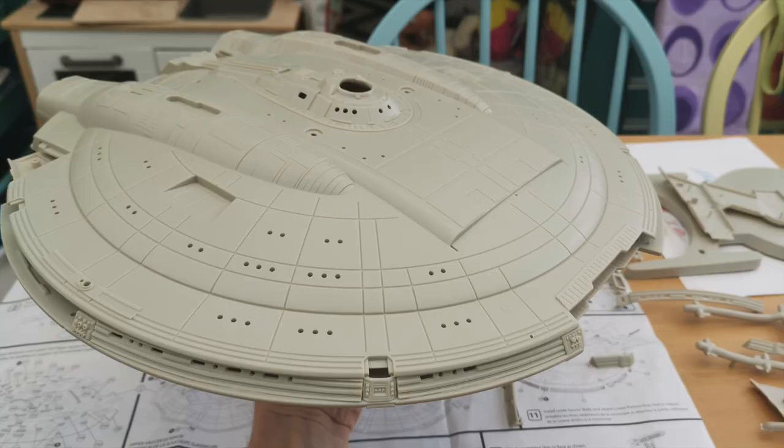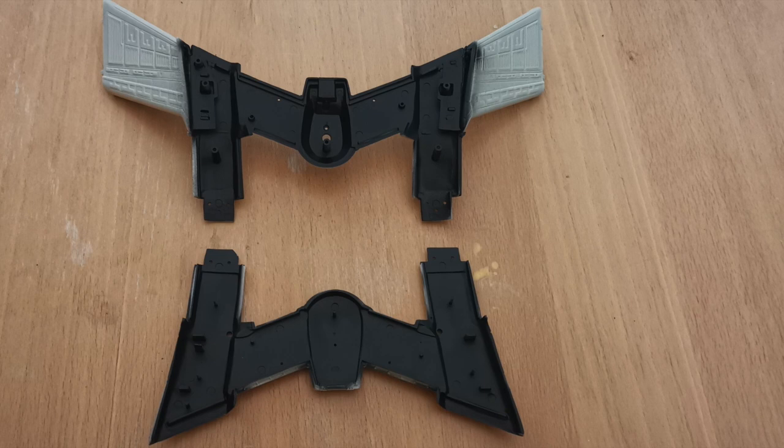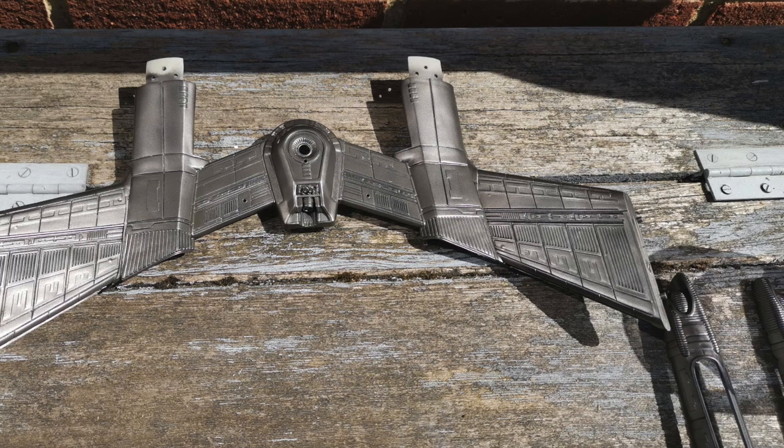So how exactly do you start building a model starship with lights? Well, the first thing you do is paint it on the inside — twice. Once in black primer to act as a light blocker to prevent the interior light shining through the plastic, and then a coat of white paint to help the interior lighting bounce around and reflect off the interior.